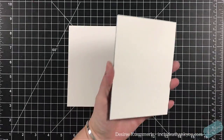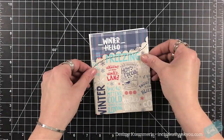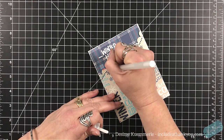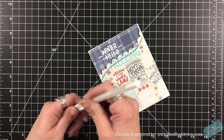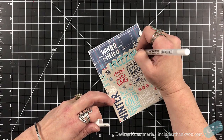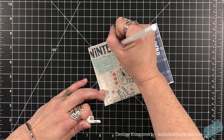I'm going to make sure this is laying flat and adhere it to my four and a quarter by five and a half top folding card base. I was thinking about using one of the pre-scored ones in the blue, but it just didn't look right to me. I chose to use my tape runner to adhere this panel to the front of my card base. Then I'm grabbing my white gel pen — the one that came in the kit is a size five, a really fine point, and I wasn't getting good coverage. So I grabbed the size 10 that I already had and I'm just accenting some of the letters in some of the words.